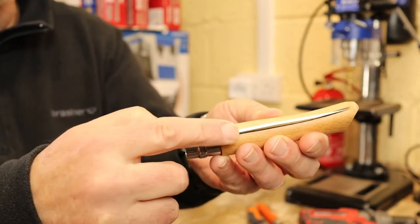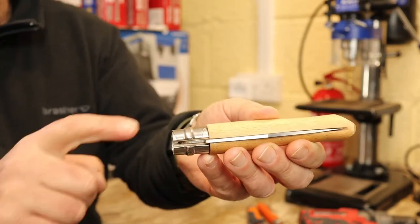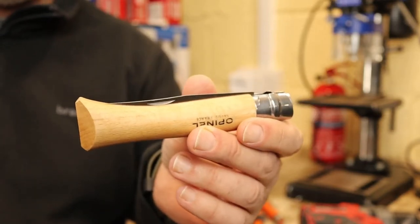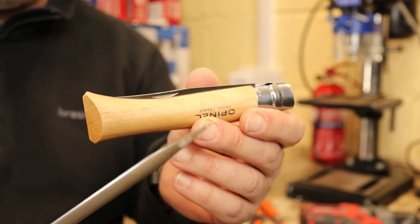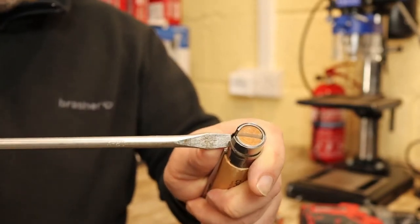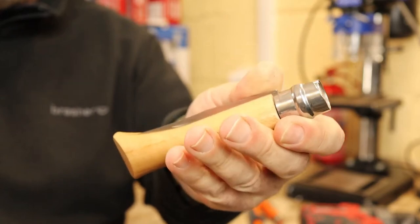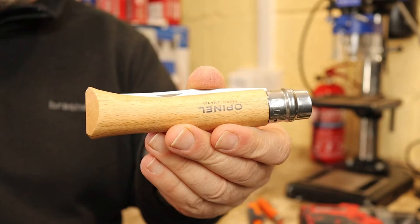But first, what you've got to do is remove the retaining ring. After a bit of research I've seen three methods. Method one: you get a big flat-head screwdriver, put it in there and twist until it opens. I haven't been able to do that on this larger size of knife — you may be able to do it on the smaller one, so that's no good to me.